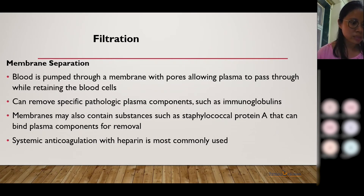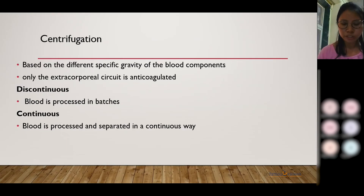In membrane separation, the blood is passed through the membrane, which allows the plasma to pass while retaining the cells. It can also be used to remove specific pathologic components in the plasma, such as immunoglobulins. In the centrifugation method, which is most commonly used, it is based on the different specific gravity of the blood components. In this, only the extracorporeal circuit of blood is anticoagulated.